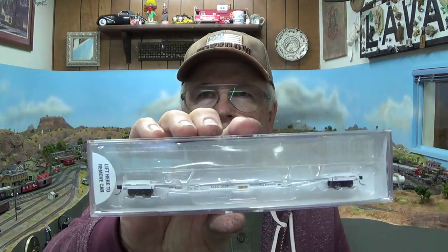Hey everybody, Mike Pfeiffer with Pfeiffer Hobby Supply. I'm doing a quick video on the Trainworks Flexivan trailers, and I'll tell you why — because I've gotten a hundred phone calls on how these work. Guys want to know if they can put modern containers on them, modern trailers and all that stuff.